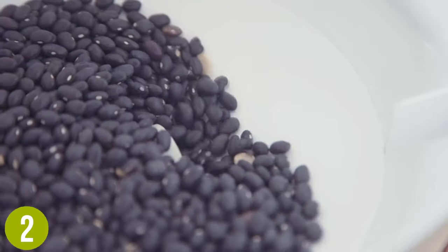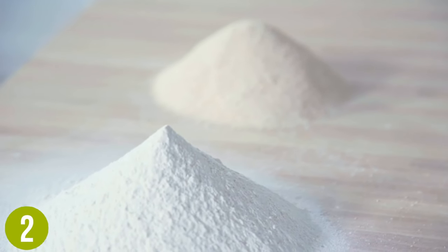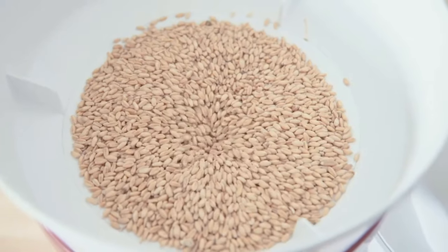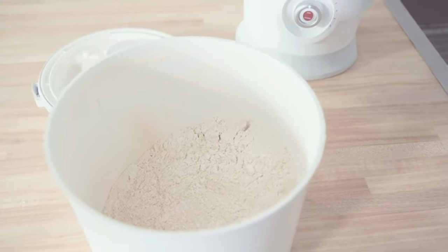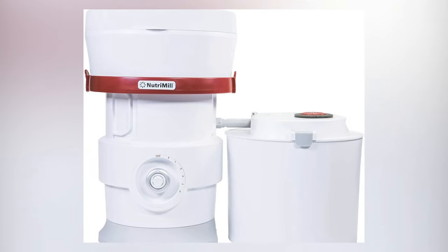It runs on a 2-speed, 1200-watt motor that takes advantage of stainless steel microburst milling heads to provide a fine grind. This mill grinder is not only designed to be as quiet as possible, it features multiple-stage filtering to keep your kitchen clean and free of dust, making it a convenient option for frequent use.